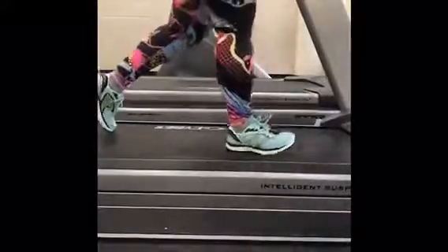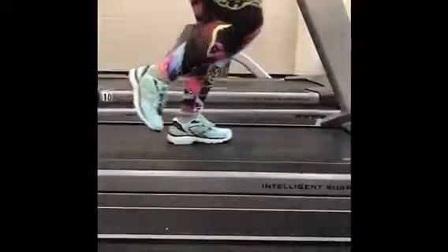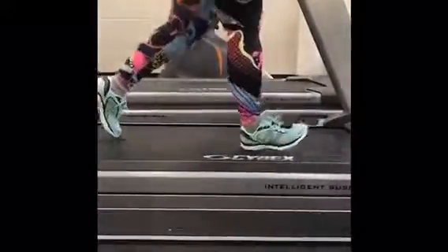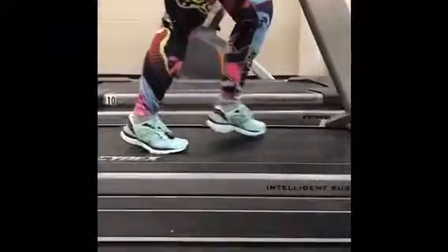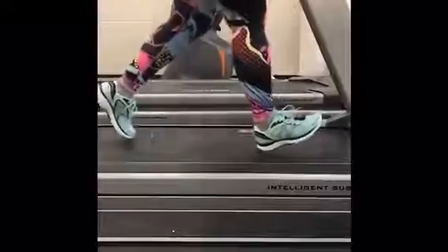Notice how your heel lands first and how hard you are landing. This is something you will definitely need to correct by leaning forward from your ankles, pushing your pelvis over your toes.